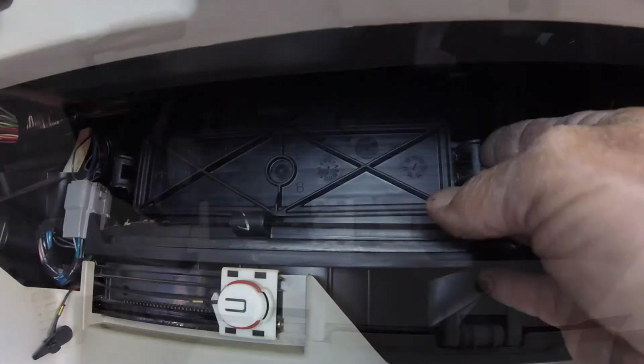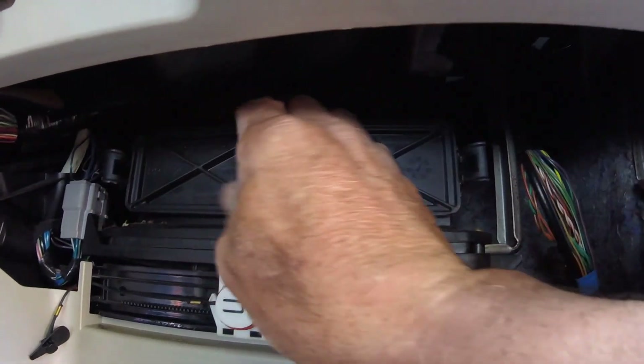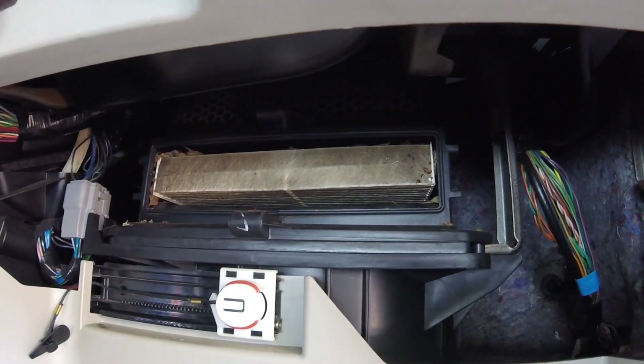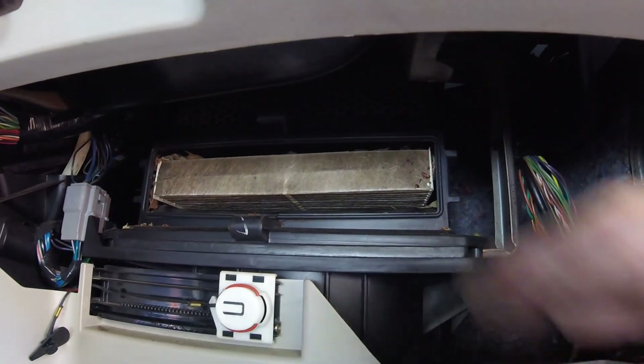Golly. You just have to reach up there on both sides, release the cover, get that out of the way. There's the cabin air filter.